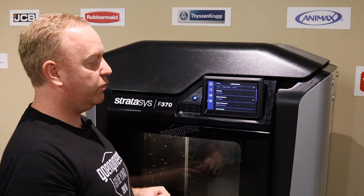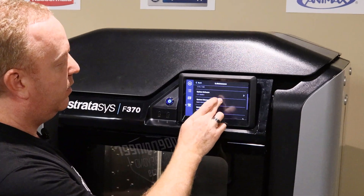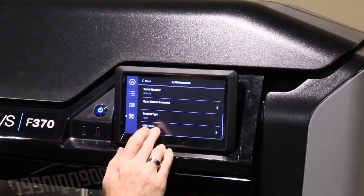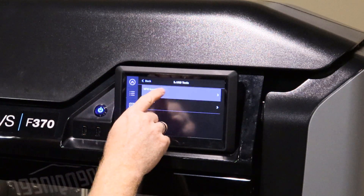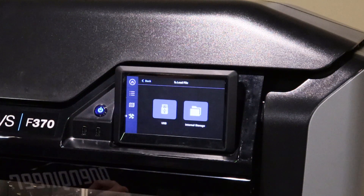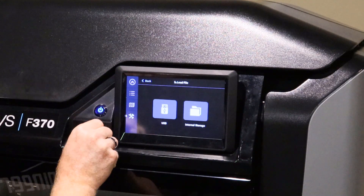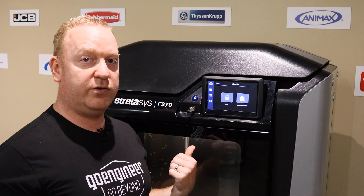We are going to go to the USB method. It's still in the top right menu. Under USB Tools, upgrade UPG, upgrade install. Plug in your USB stick that has the upgrade file already unzipped and loaded onto it.